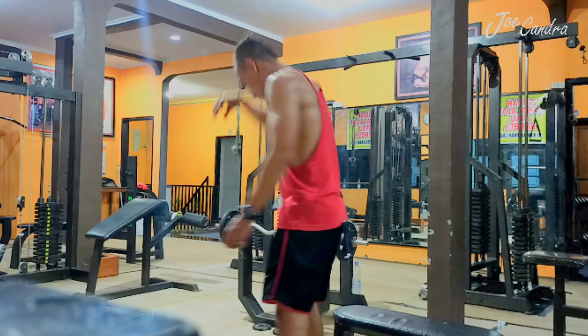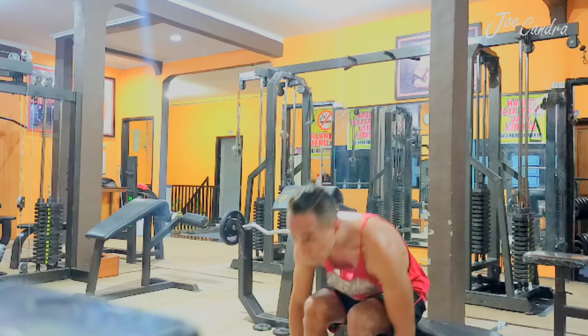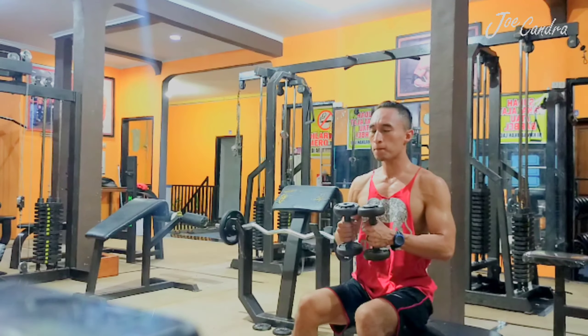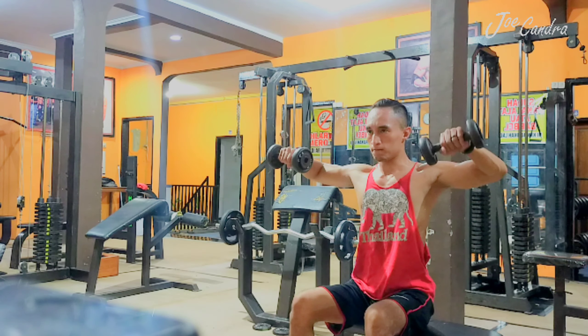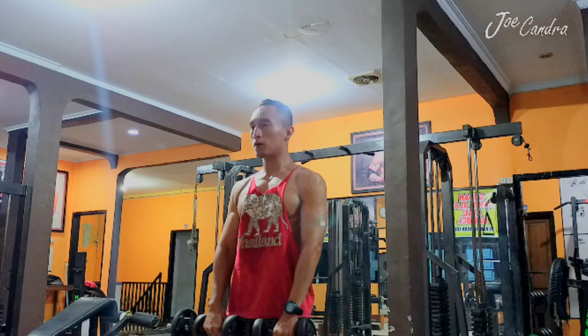I think it's a simple way to exercise my top shoulders and my arms. I'm using dumbbells — four kilograms for my left hand and four kilograms for my right hand — just like this. I did it about three sets with 15 repetitions.